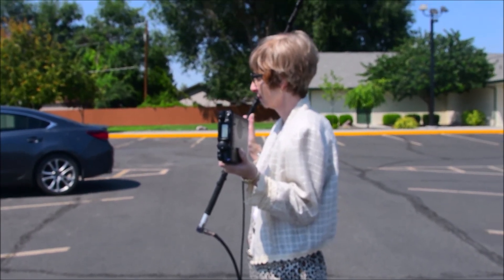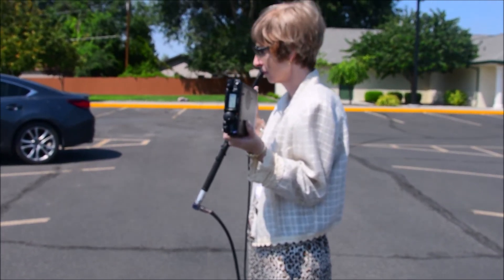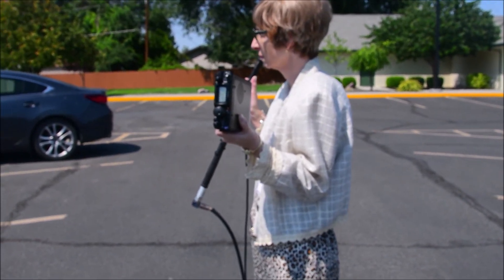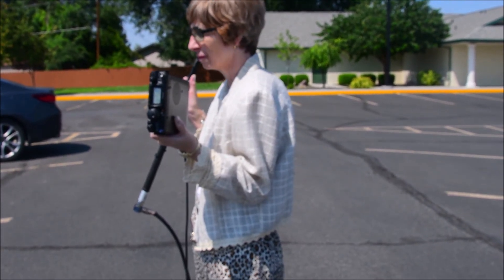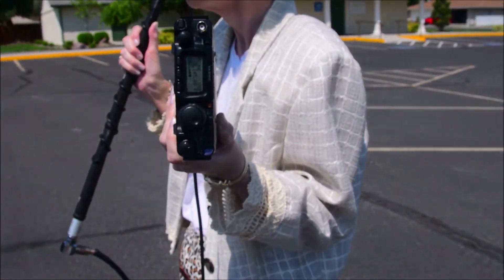Okay, we're outside now, and I have my wife here to help in discovering whatever is happening. There's a crop duster airplane flying over. The signal strength here is quite significant.